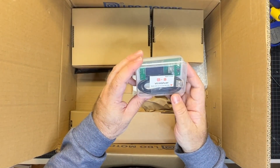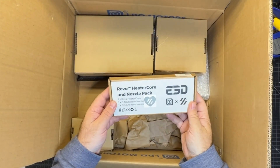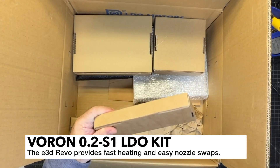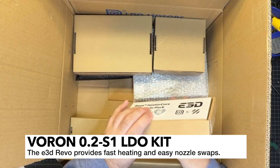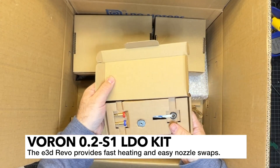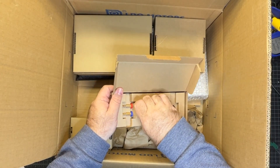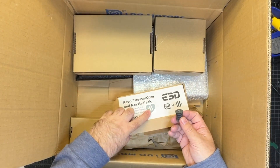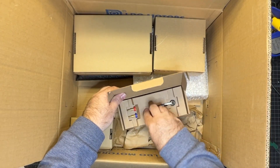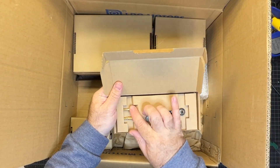Here's the V0 display — pretty self-explanatory. And this is exciting — it's my very first Revo. I've been wanting to try one of these for a while, waiting for the hardened nozzles to come out. In here you've got pretty much everything you need for your Revo. It's actually the same color as my extrusion — gray. We've also got the heater core and a couple of nozzles.